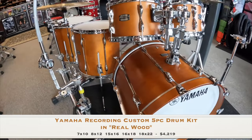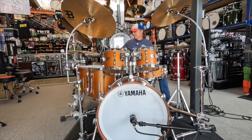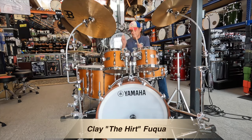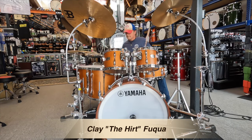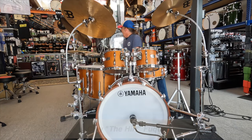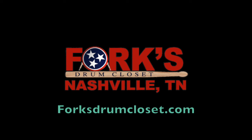This is the top-of-the-line Yamaha series, so if you want your sound to match your professionalism, don't sleep on this kit. You can find this Forks Fresh Find or any of them at ForksDrumCloset.com.